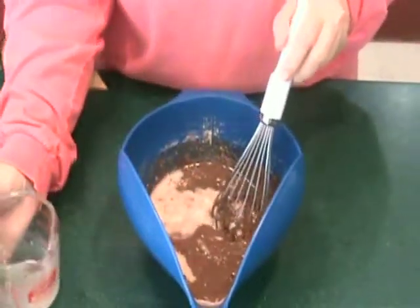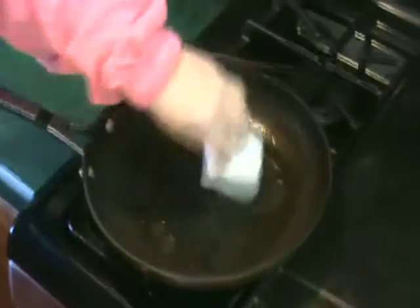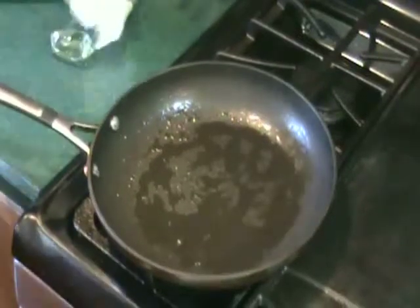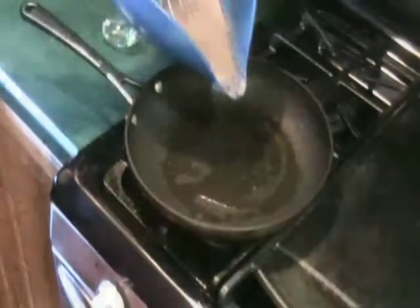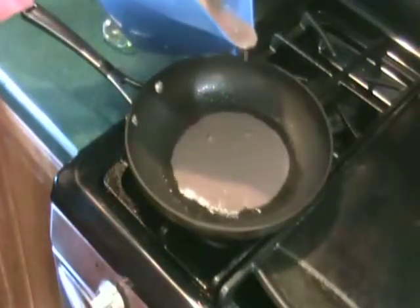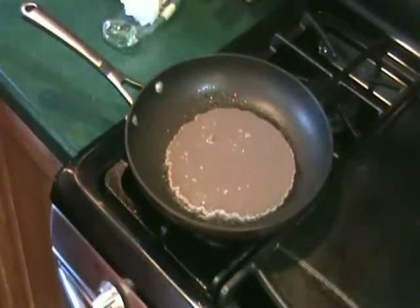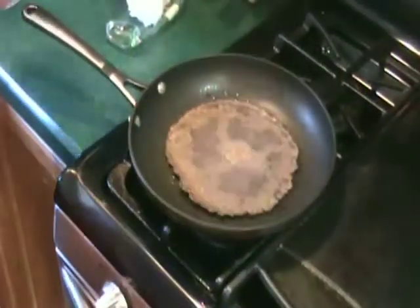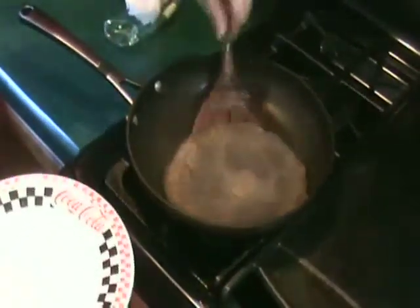The mixture will be thin. Heat a medium non-stick skillet with sloping sides over medium heat. Add a half teaspoon coconut oil to the pan and coat evenly with a paper towel. Pour one sixth of the batter into the skillet, forming a crepe about five to six inches in diameter. Cook one minute on one side, flip and cook 30 seconds on the other side. Continue with the remaining batter, adding more coconut oil to the pan when necessary.